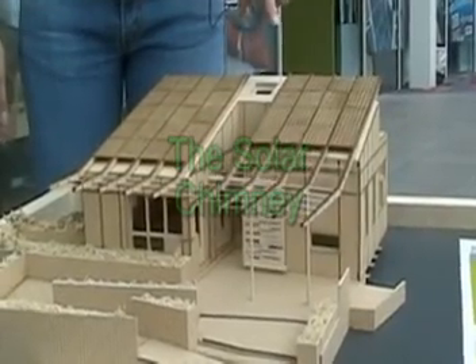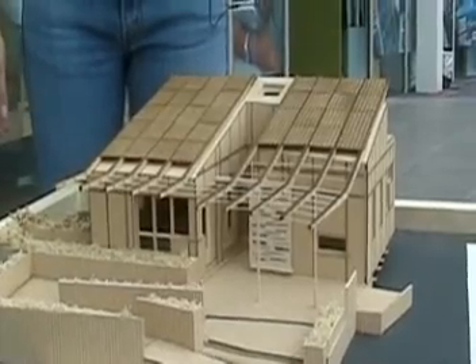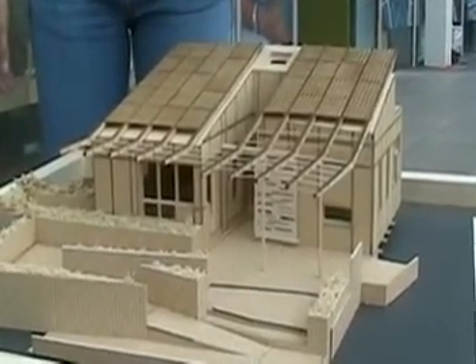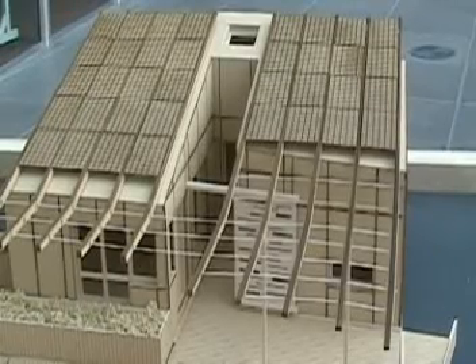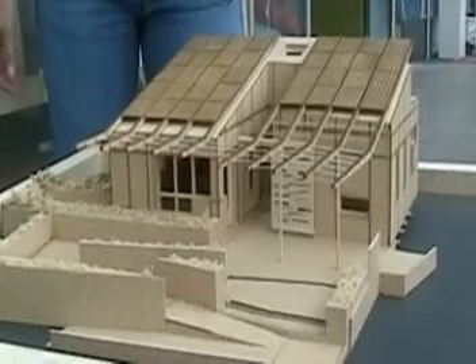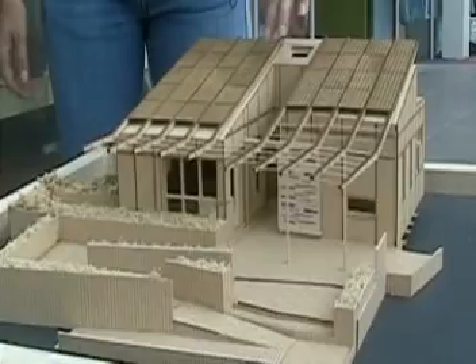The solar chimney's purpose is to create natural ventilation through the house by collecting energy into the space and then allowing it to open into the house and create ventilation all the way through. It also serves the second purpose of drying clothes naturally by collecting sun energy and storing heat up in this upper space.